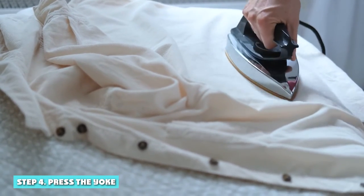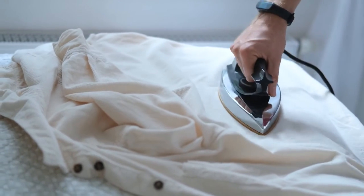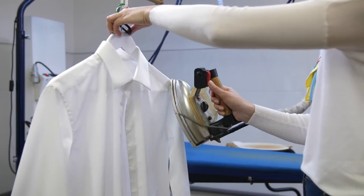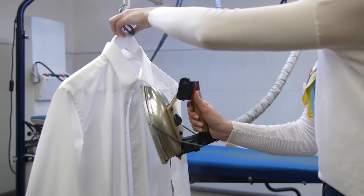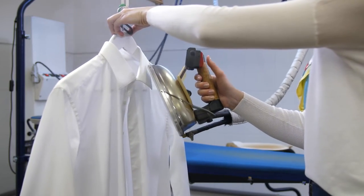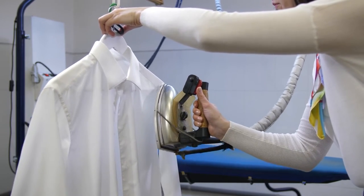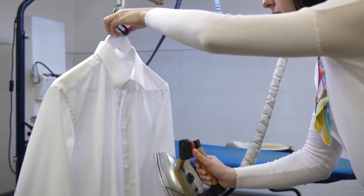Step 4: Press the yoke. The yoke is the top of the back and shoulder section. Flip the shirt so that the yoke is flat in front of you. Place the yoke so that the narrow end of the iron board is inside one sleeve. Smooth out the fabric with your hands, then iron from the edges to the middle. Repeat the process with the other side.